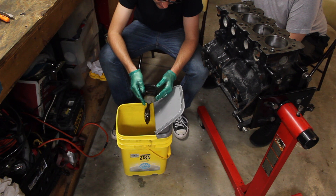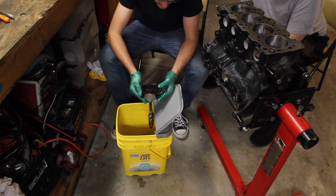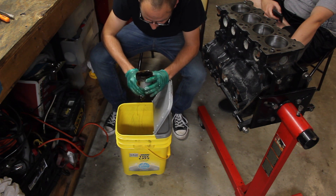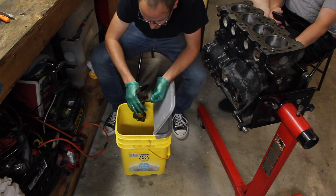His reasoning is that it's not that bad and I'm going to run it for about 3,000 miles before putting new pistons in it anyway. He says there's not a lot of carbon buildup there — in fact there was as much carbon on his brand new engine after just 3,000 miles.